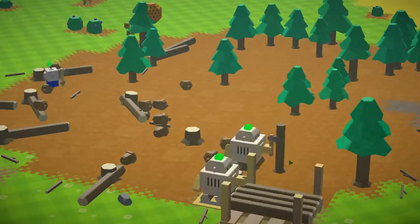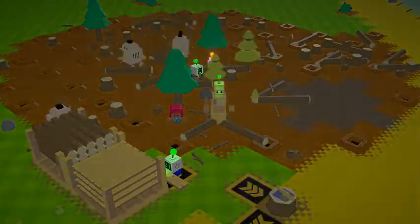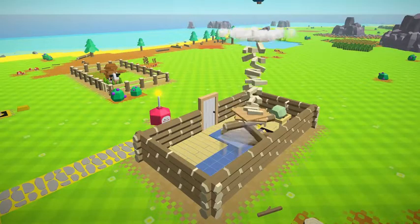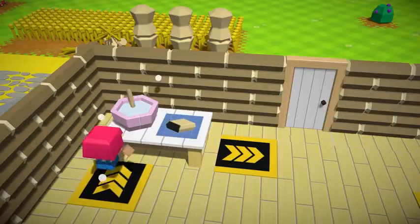Chop down some trees until you have four decent logs, and you should be able to make those in a jiffy. Chop, little autonauts! Right, now bash all that stuff together and voila — a kitchen table. Perfect for mixing together your pastry ingredients.